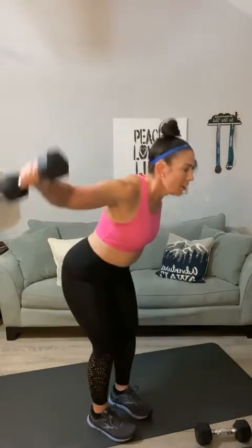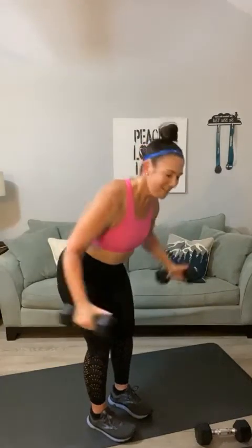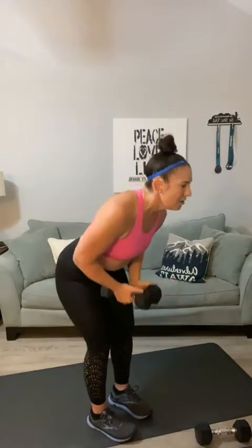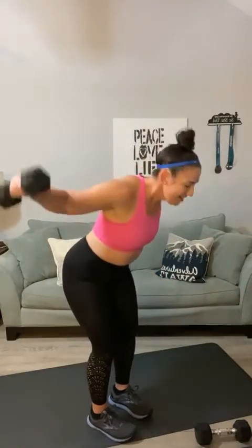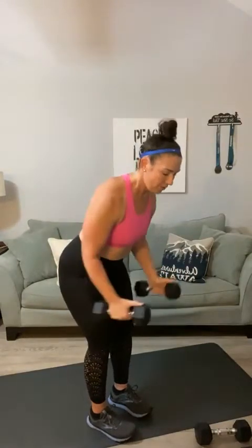Go straight into back fly. One, two — second set — three, four, five, six, halfway, seven, eight, nine, ten, eleven, and twelve. When you're doing those back flies, be sure to think about the center of your back — when you're going back, you're squeezing those shoulder blades.